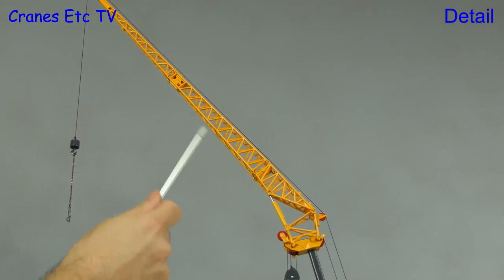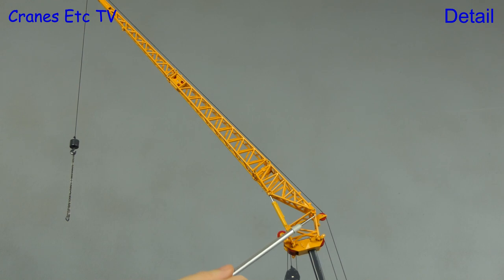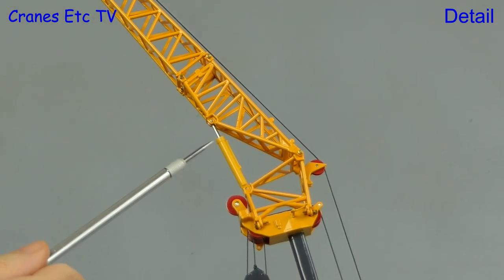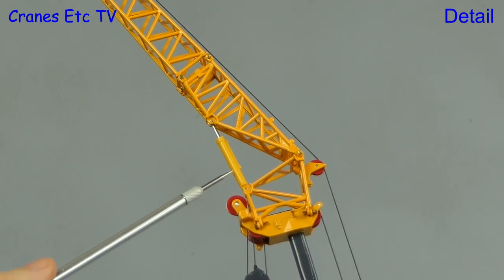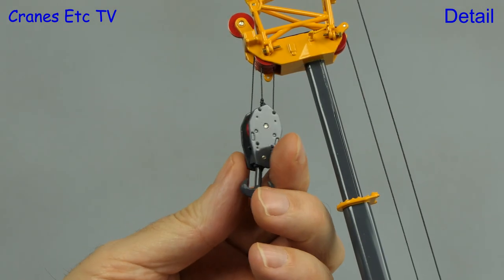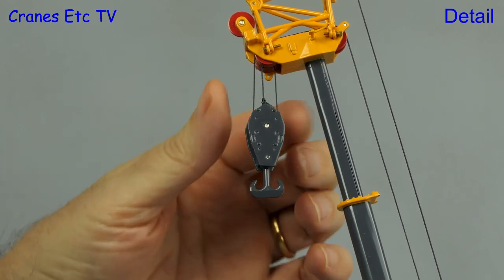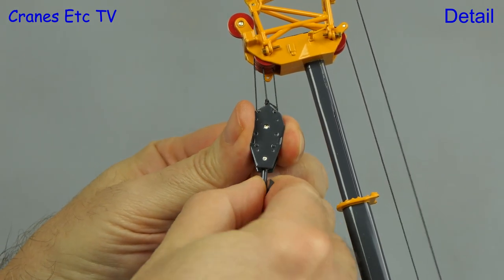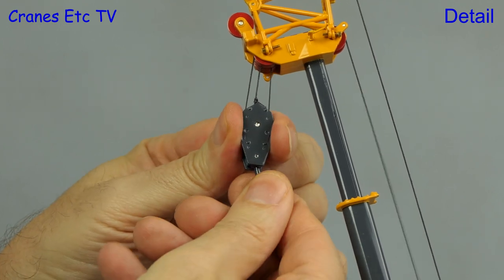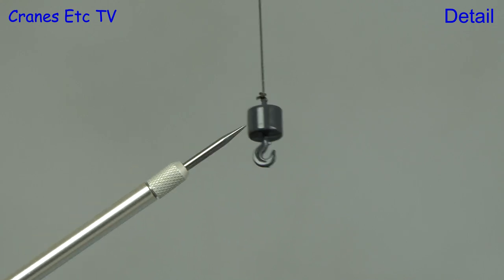The included fly jib is metal, and it has some good quality lattice work. It is a luffing jib controlled by a hydraulic ram, with the colour of the plastic ram jacket being slightly off. There is a large metal hook supplied with three separate sheaves inside. You can also rotate the hook to get a different angle, but it is really quite stiff. The other hook supplied is a single line hook and it's a heavy metal piece.